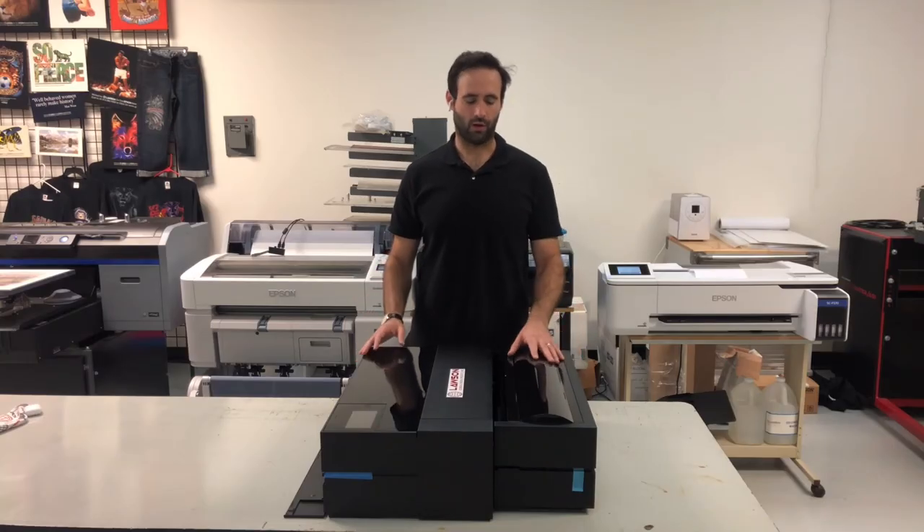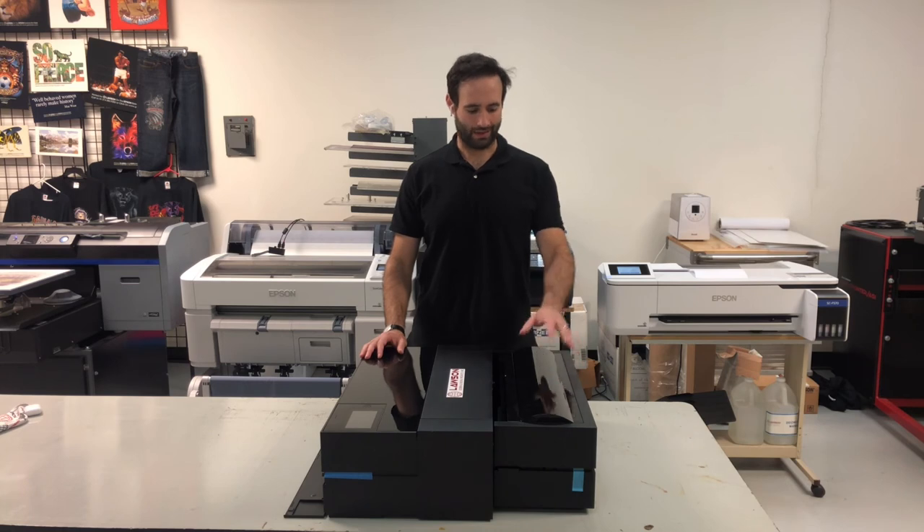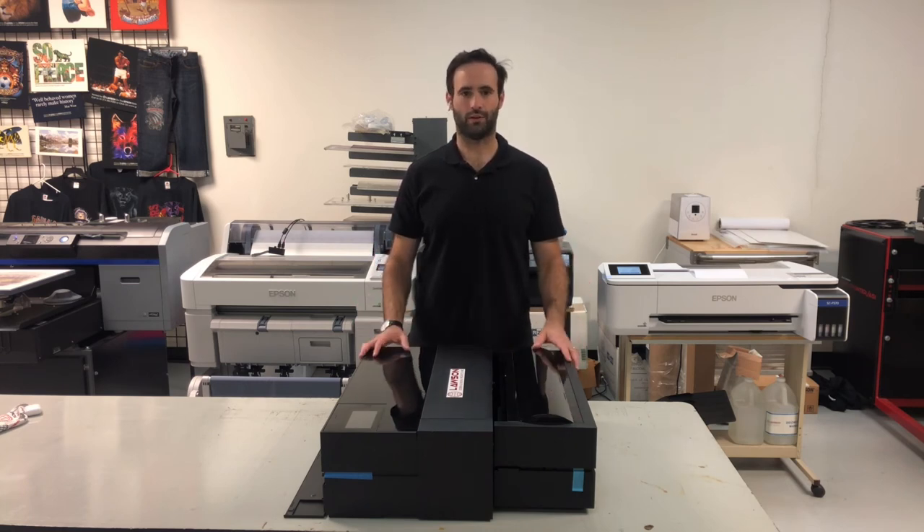That was how to install the roll media adapter on the Epson P900 printer. Check out the links below if you want to get this roll media adapter or rolls of film to print your film positives.